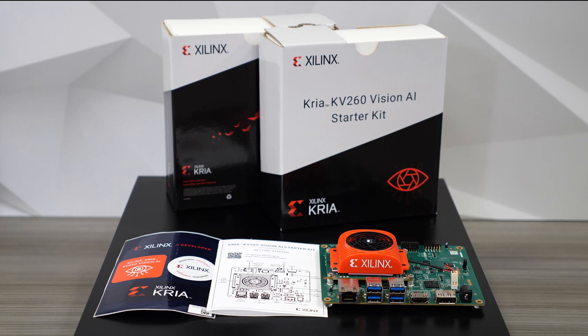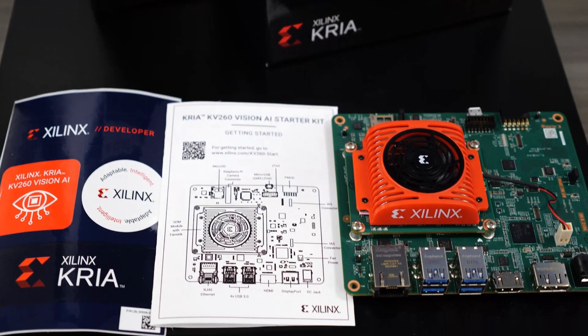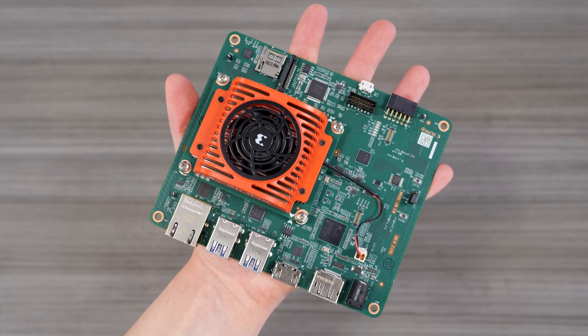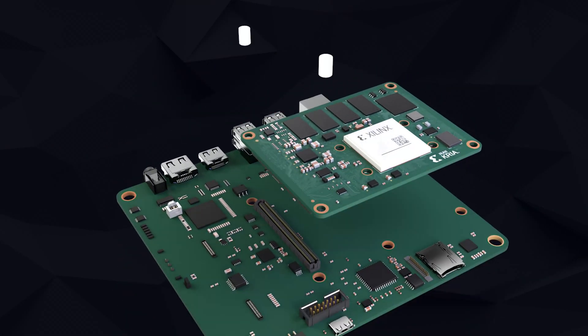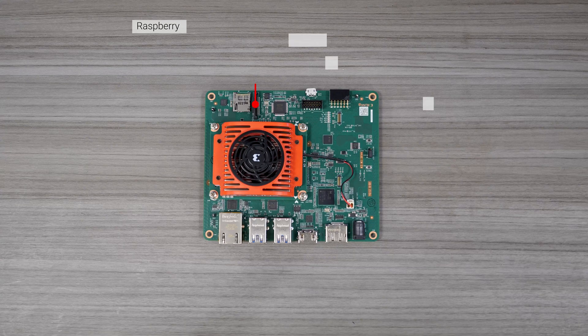Let's take a look at the KV-260 Vision AI Starter Kit first. The kit is a compact, power-efficient development platform that fits in one hand, ideal for your Vision AI applications. The Starter Kit has the SOM, which is connected to the Vision Carrier Card via a single connector — a vision-focused carrier card.